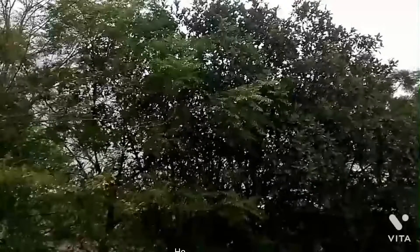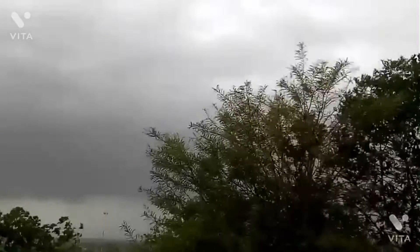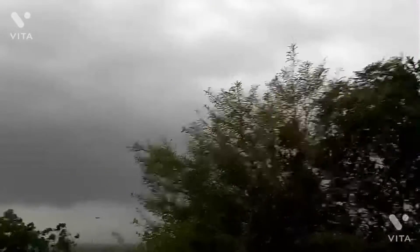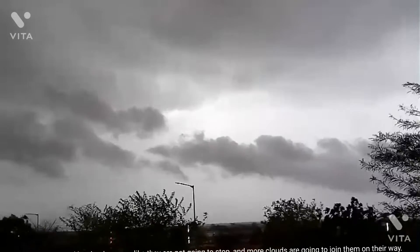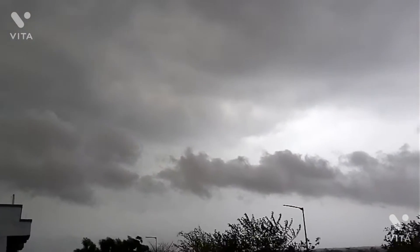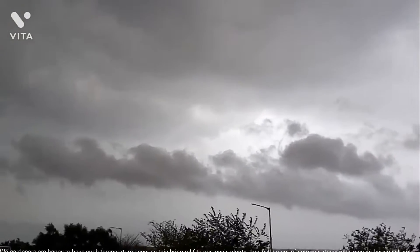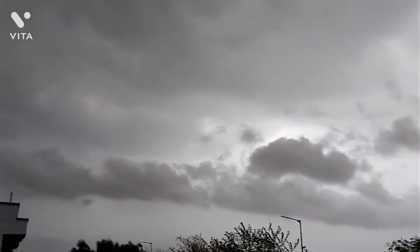Hi there, how are you? The first rain of the season brings joy and lifts all the stress of heat and high temperature. Nature also seems to be dancing with this beautiful rain song. This rain formed by clouds seems like it's not going to stop, and more clouds are going to join them on their way. We gardeners are happy to have such temperature because this brings relief to our lovely plants.